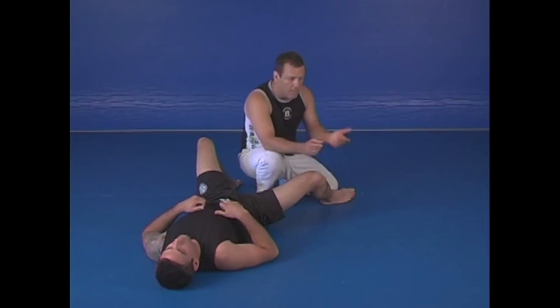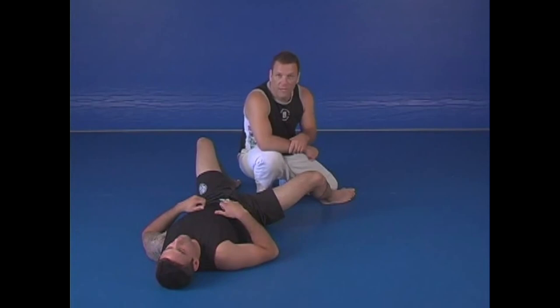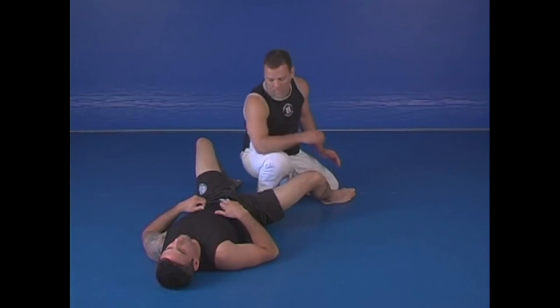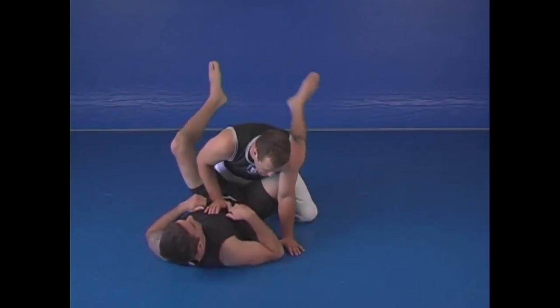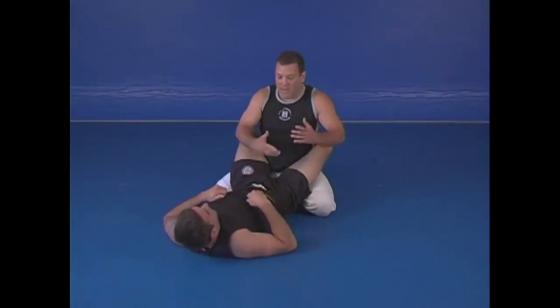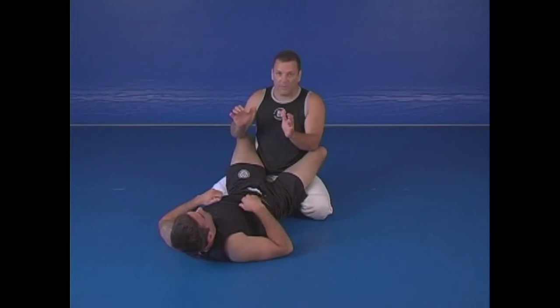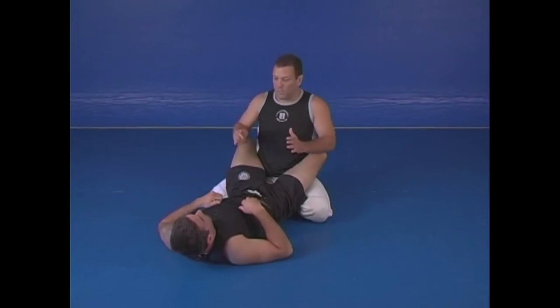The guy's got my neck, he's on bottom, he locks his feet around my waist. He's going to lift his hips up, crank my neck back, and tap me out — he can put me to sleep. Whether he grabbed my neck jumping to guard or got it from guard, it doesn't matter. Before he has a good hold I'll pull out, but sometimes he's super deep in there and I have to deal with that.